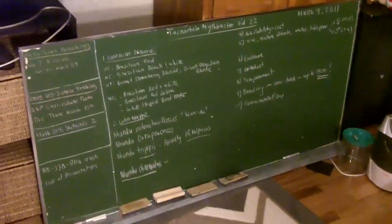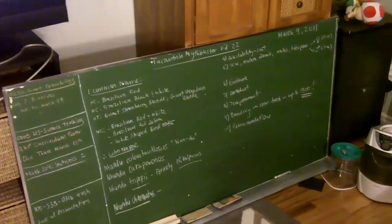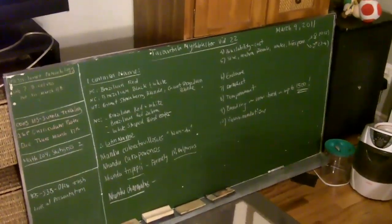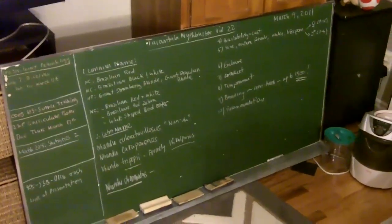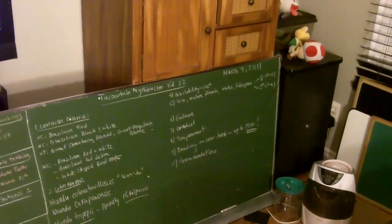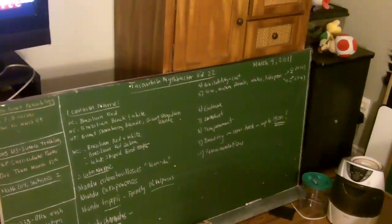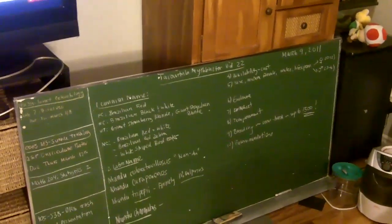Hello everyone, what's up? So today's video I thought I should continue on with the Tarantula Myth Buster videos. This is episode 22. As you know, on even numbers I tend to do the New World species. So by popular demand I'm going to be doing one of the more common New World species available out there.